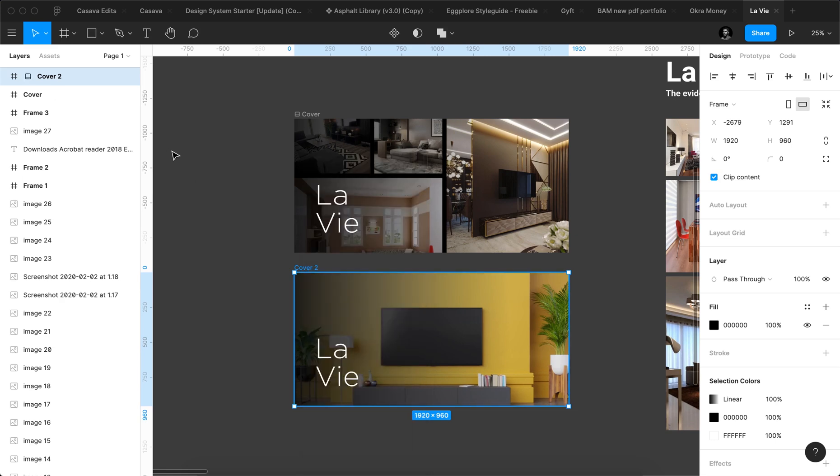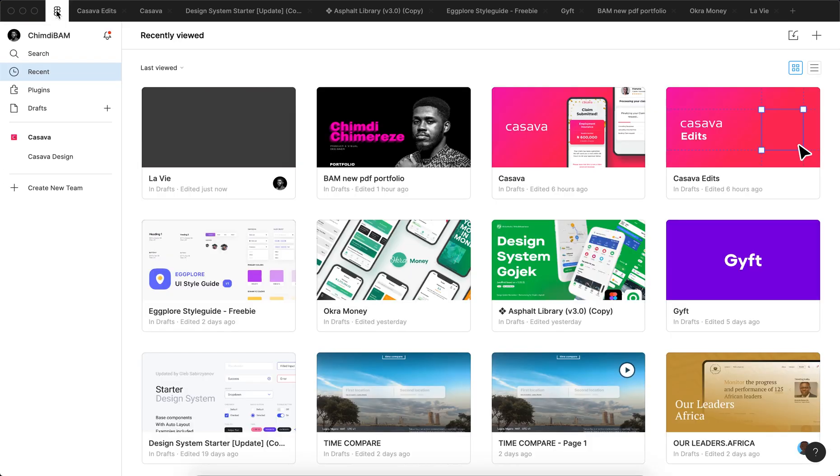Once you click it, it's going to set that frame as the thumbnail for the document. And yeah, it just refreshed — it's pretty simple. Go ahead and use it to make your workspace look really nice. That's it, see you guys on another one, peace.